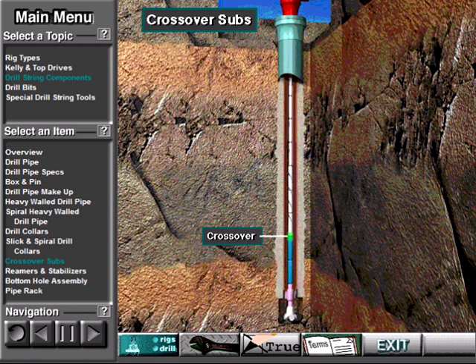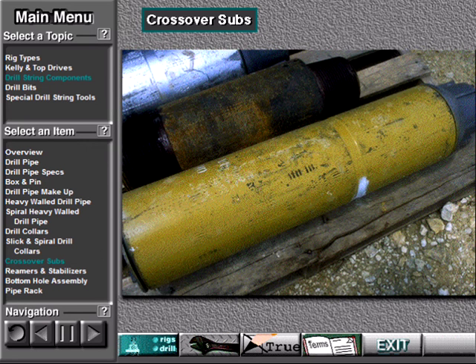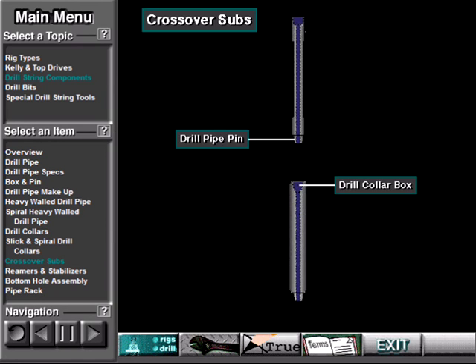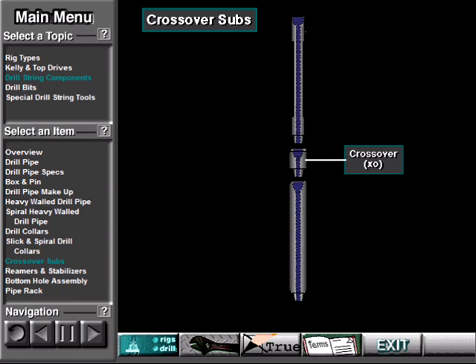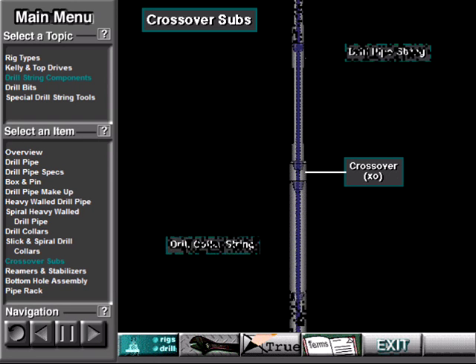Crossover subs go in the drill string between the drill pipe and drill collars, and at other points. A crossover sub has a special box and pin threads. Manufacturers design them to join parts of the drill string that have different thread designs. For example, a drill pipe's pin may not screw directly into a drill collar's box. So crew members make up a crossover sub in the last joint of the drill pipe where it joins the first drill collar joint. The crossover sub's box threads match the drill pipe's pin threads, and the crossover sub's pin threads match the drill collars' box threads, allowing crew members to join the drill pipe string to the drill collar string.